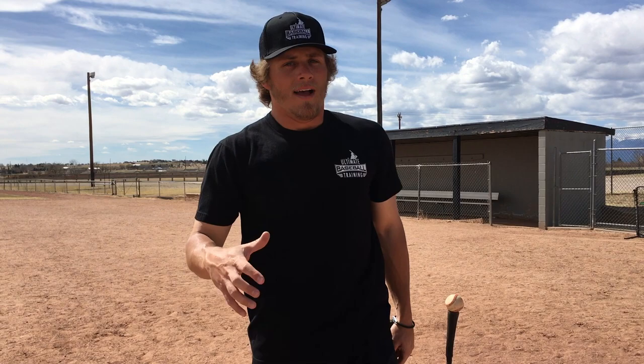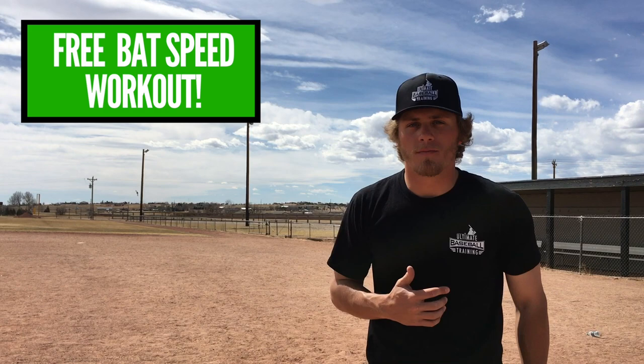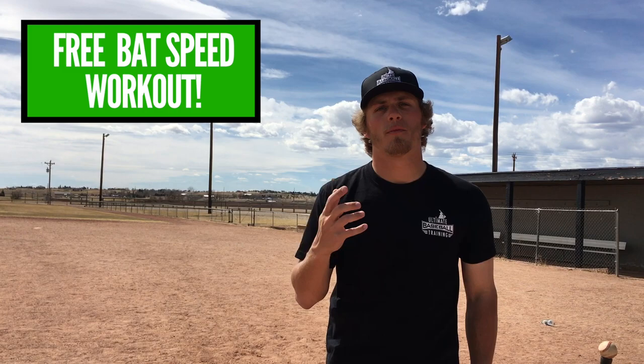So these are five great hitting drills that I promise you are going to help you take your game to the next level — boost your bat speed, your power, your exit velocity, your average, and your confidence at the plate. If you enjoyed this video, be sure to leave a thumbs up, subscribe to our channel, and if you want a full bat speed workout that's 100% free, click on the image on screen or the first link in the description below. That'll take you to my website — all I need is your email address and I'll immediately send you that free video with my bat speed workout. Thanks so much for watching, and I'll see you next time.